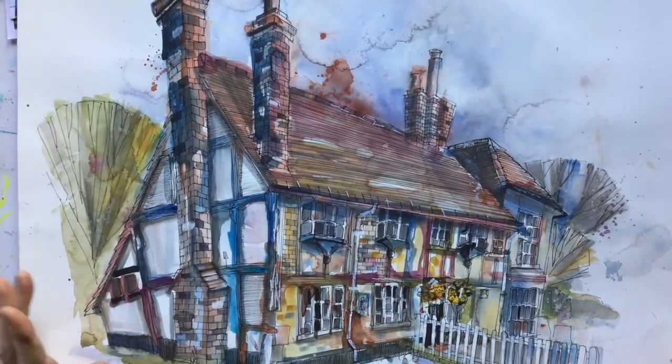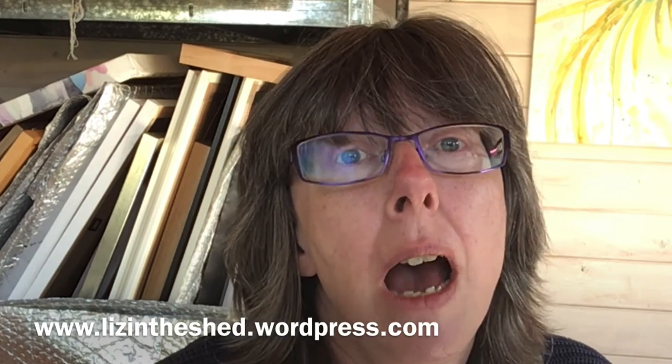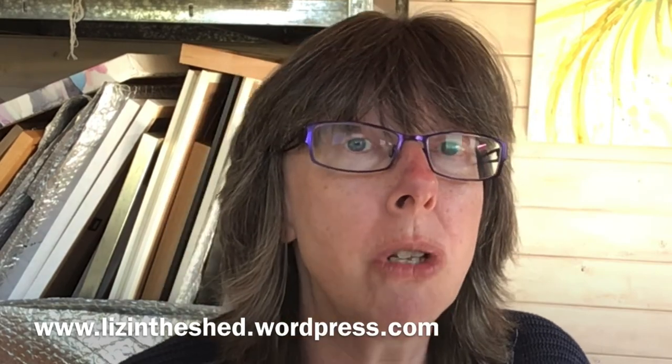Once you understand perspective, you can make it do whatever you like. I hope you found that useful and that perspective no longer terrifies you. If you want to read through that information again, I've done a blog post at lizintheshed.wordpress.com. If you've enjoyed this, please subscribe and hit the bell so you're notified about the next video. See you next week!